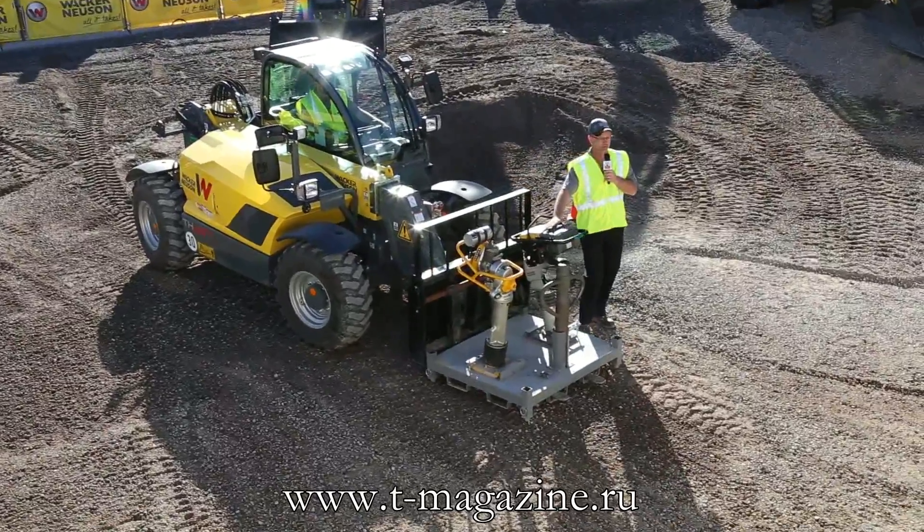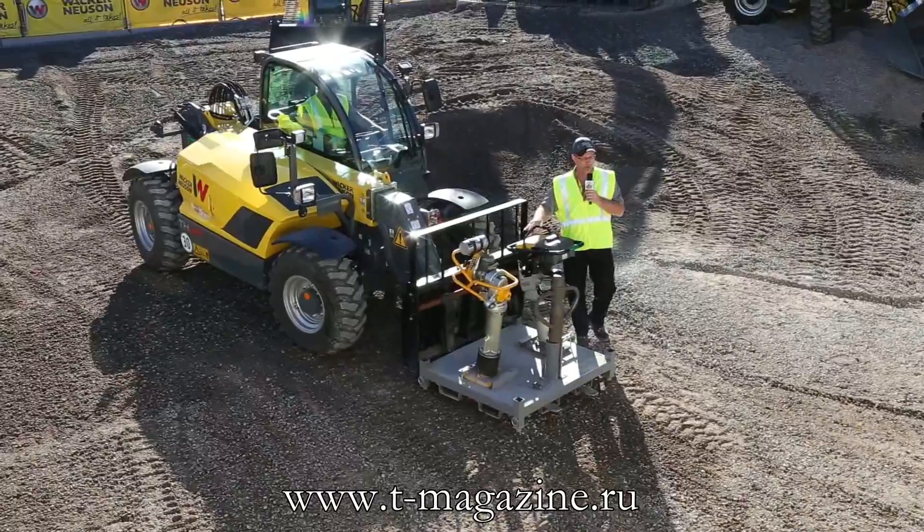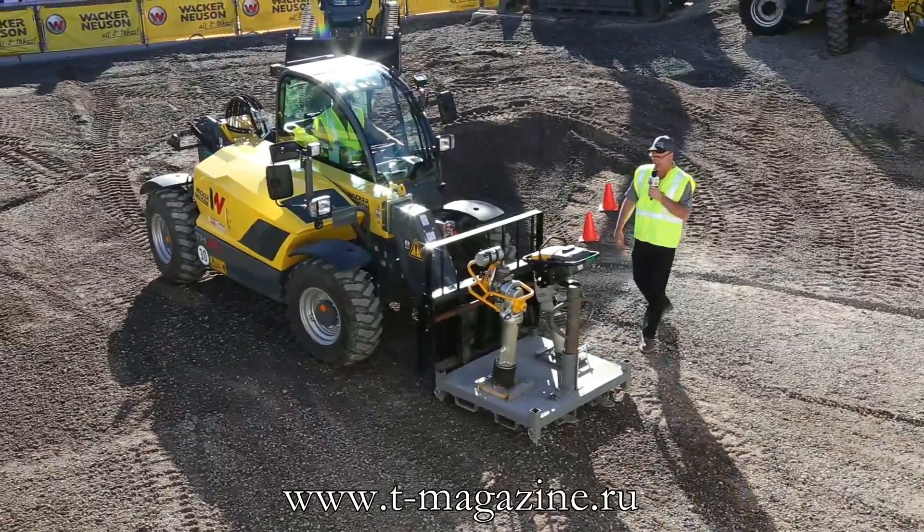Back to zero emissions, low noise, low hand-arm vibration — great machines, great demos coming up on those throughout the day.